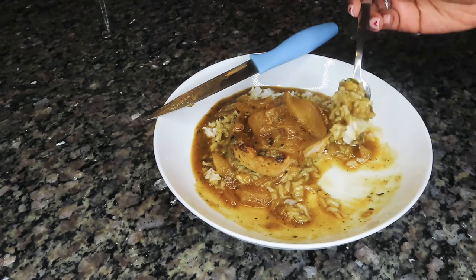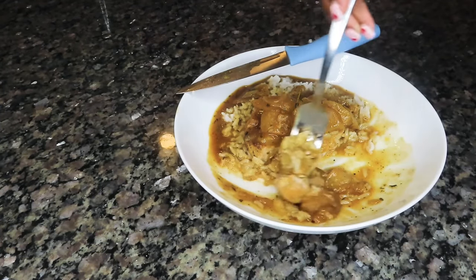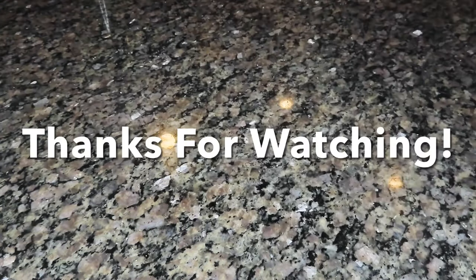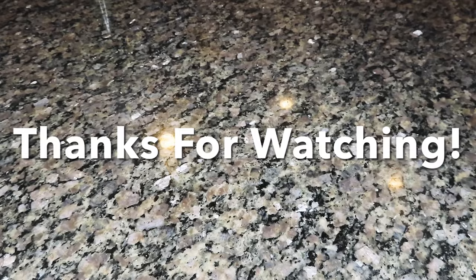I thank you guys so, so much for clicking and watching, as always. If you did enjoy this video, please make sure you give me a thumbs up and even share it with a friend. I love y'all, and I will see y'all on the next one. Until then, bye!